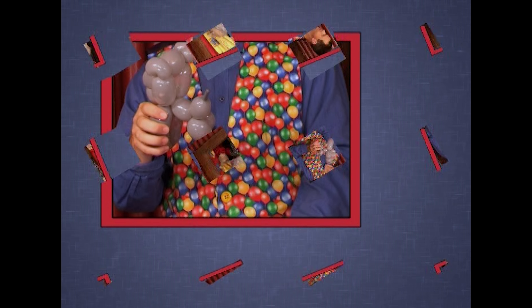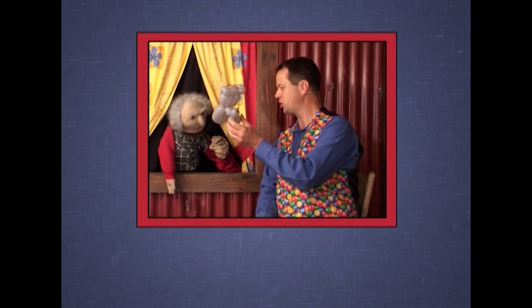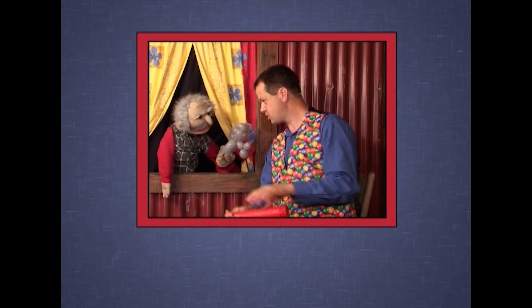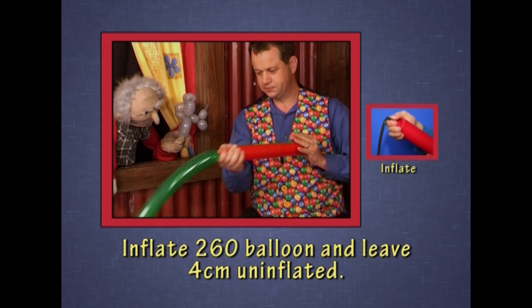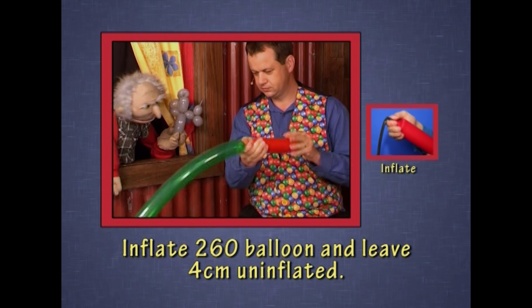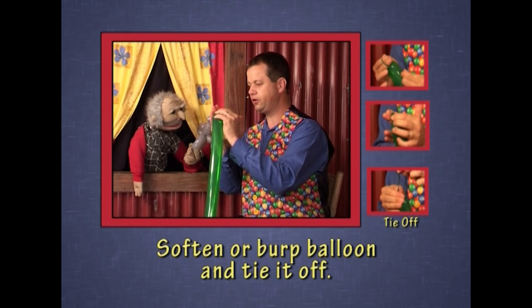Yeah, that's a pretty good koala, Pastor Darren. But my koala was up a tree. Oh, you want a tree? Yeah, if you could. Well, you hold the koala and I'll make a tree for him. I'll inflate this green balloon. Our green tree — tie it off.